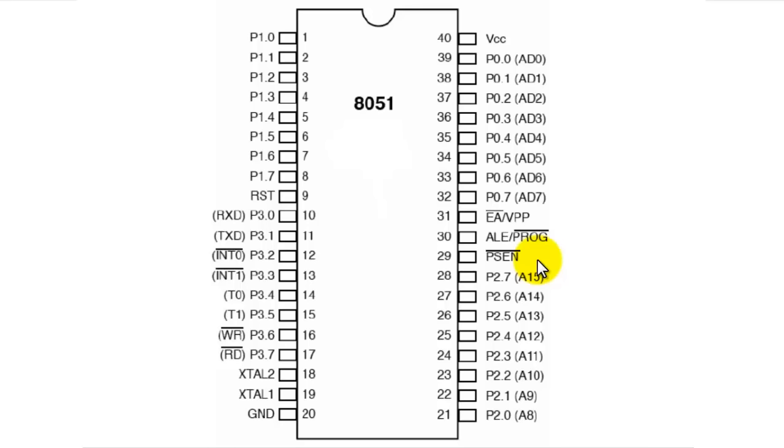Pin number 31 is EA bar — external access. It is used for accessing the program from external memory, a feature mostly used in 8031 and other microcontrollers that have no internal ROM. When EA bar is grounded, it tells the microcontroller that the program is stored in external ROM. When EA bar is held high, it tells the 8051 that the program is in internal ROM. EA bar should always be high whenever we are using microcontrollers that have internal ROM.